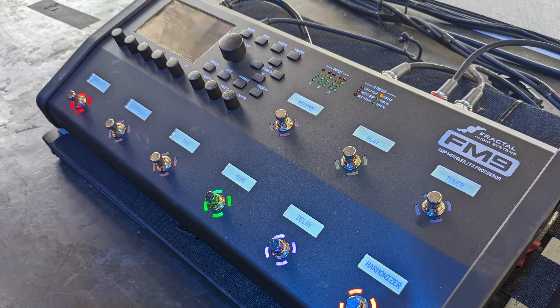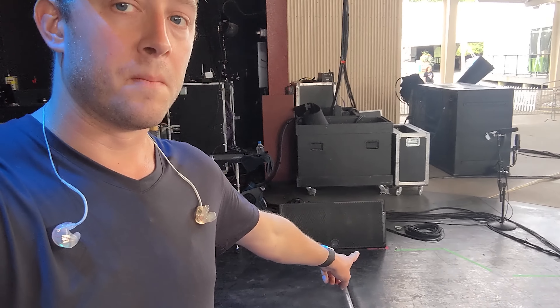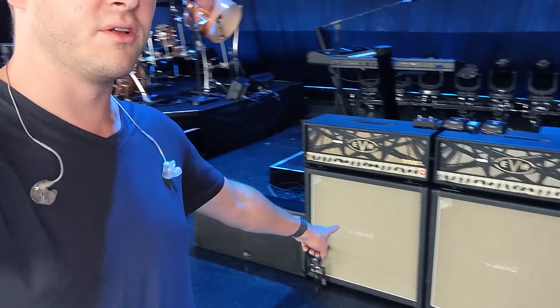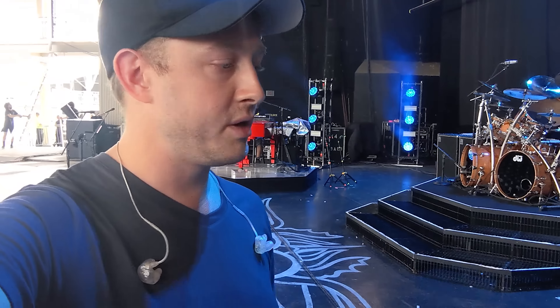The FM9 signal comes right out of the back via XLR and goes straight to front of house — a full signal chain with amplifier block, cabinet, effects, all the good stuff. We're monitoring the FM9's signal through in-ears like I've got here, which Neil also wears on stage, and through these side fills from Meyer Sound — the JM1Ps. We've got two of the JM1Ps behind Neil here. They're really pretty much the best speakers money can buy, especially for use with Fractal products like the Axe-Fx 3 and the FM9. You'll see these on stage with Metallica, Maroon 5, and John Petrucci with Dream Theater.